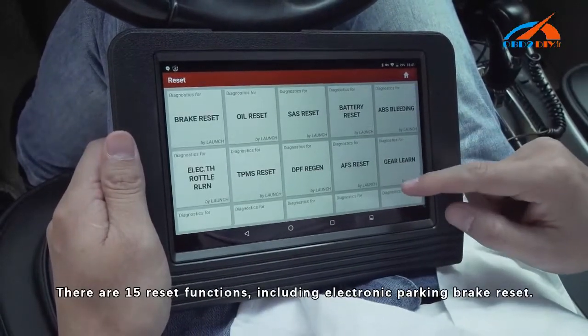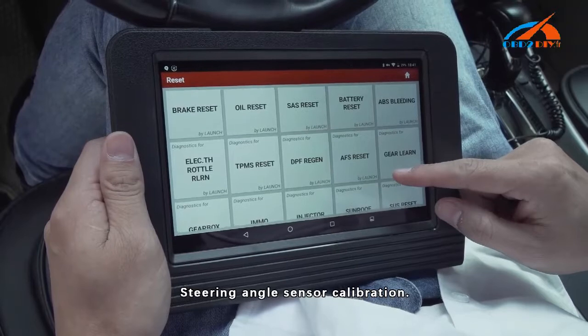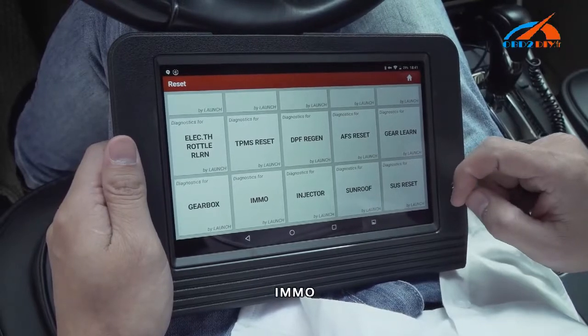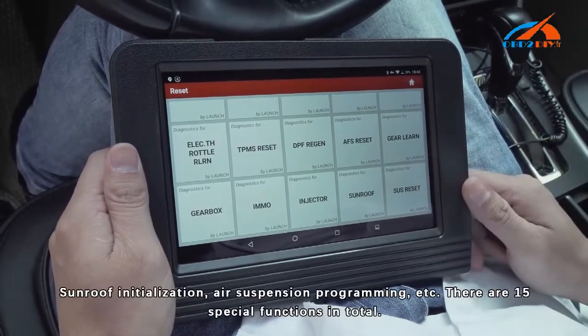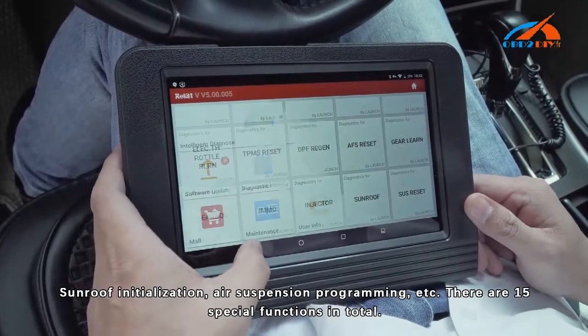There are 50 reset functions including Electronic Parking Brake Reset, Oil Reset, Steering Angle Sensor Calibration, ABS Bleeding, IMMO, DPF Regeneration, Sunroof Initialization, Air Suspension Programming, and more. There are 15 special functions in total.